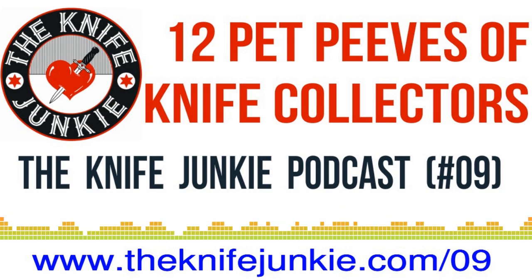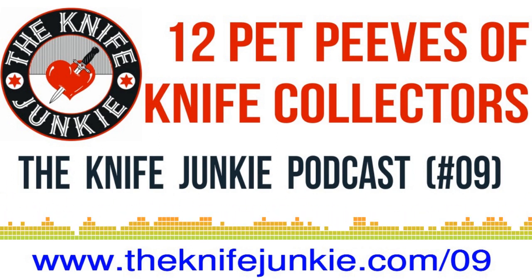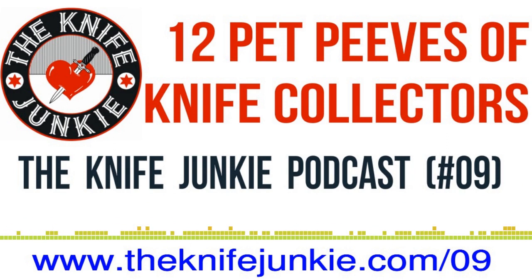Welcome to the Knife Junkie Podcast, your weekly dose of knife news and information about knives and knife collecting. Here's your hosts, Jim Person and Bob the Knife Junkie DeMarco. Hello, I'm Jim Person. And I'm Bob DeMarco. Welcome to the Knife Junkie Podcast.